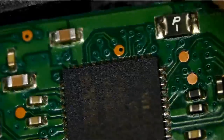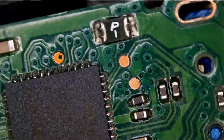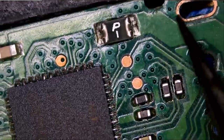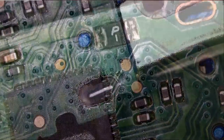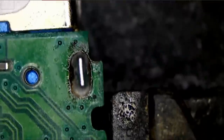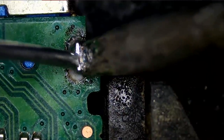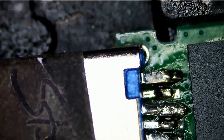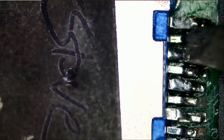The first thing I want to do is apply some low melt solder. Oh, look at this — the leg is gone from the back here. Let's see if we can pry that connector away from the board by just applying some low melt solder on here.